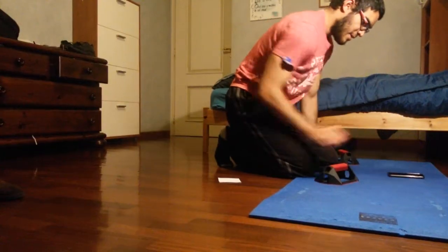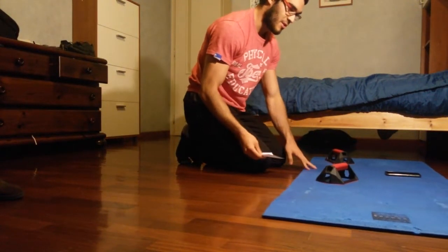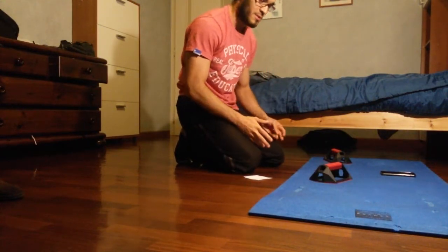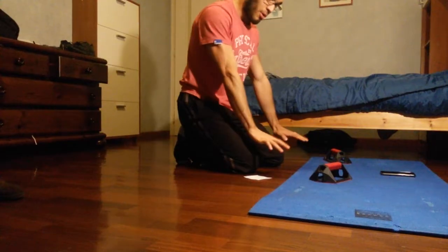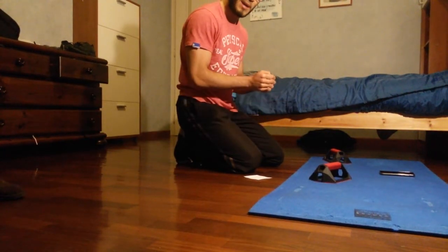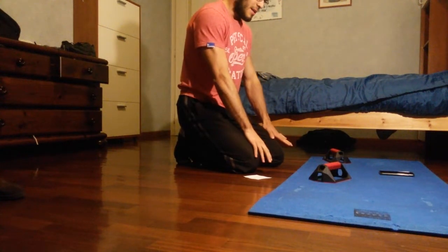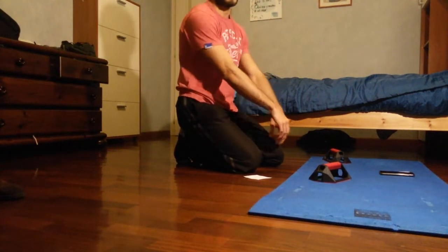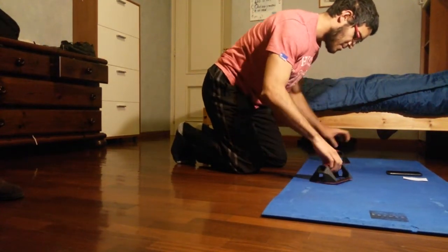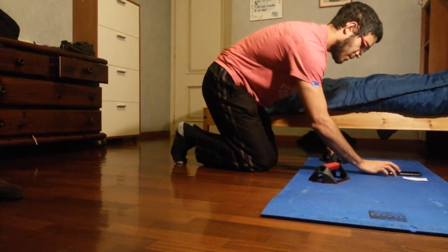Are you ready? Remember, 30 seconds on, 30 seconds off. The first exercise is going to be explosive push-ups — exploding and just keeping the arms straight. No clapping, just exploding, coming back, and exploding again for 30 seconds. Three, two, one, go.